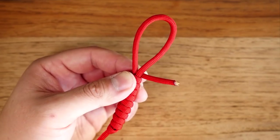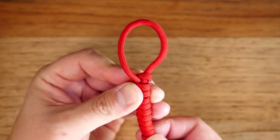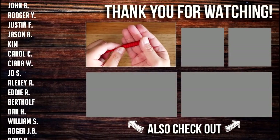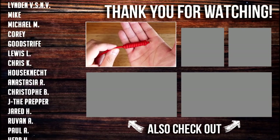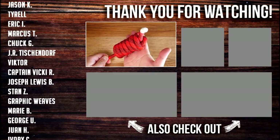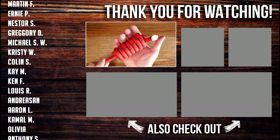When you've come to the end of your running end, you're going to pass it through that bight. You're going to pull down on the strand corresponding to that bight to cinch it closed. And of course, this knot is much more effective with thicker diameter or heavier ropes, as it will create a much more substantial weight at the end of the rope.